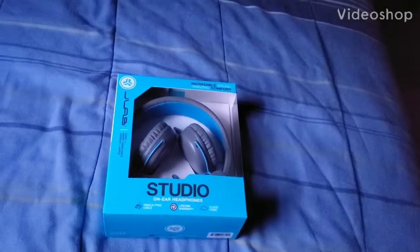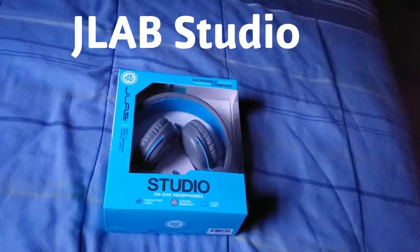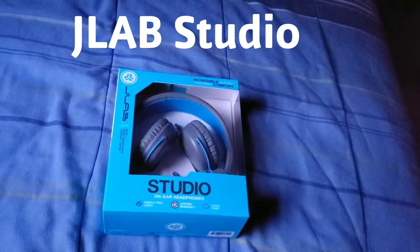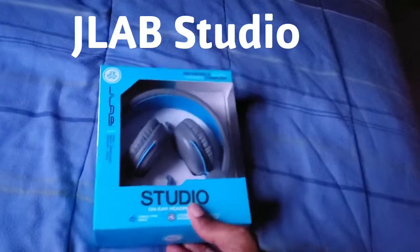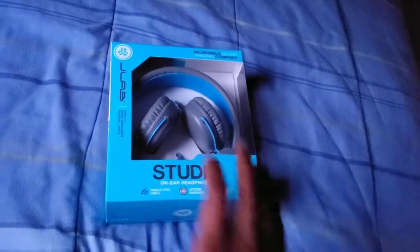Hi everybody, this is Jay Love and I have another pair of wired headphones on the ear — this is Studio by Jay Labs. I got these from Walmart for $20, not bad of a price.